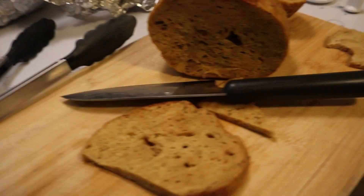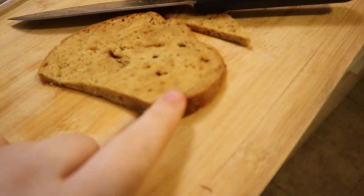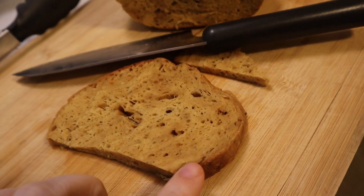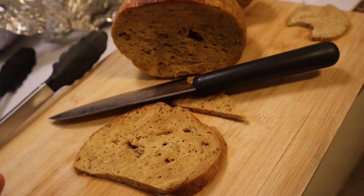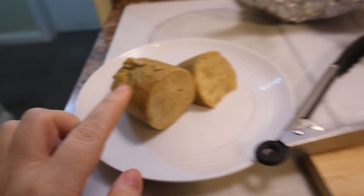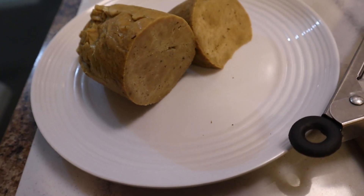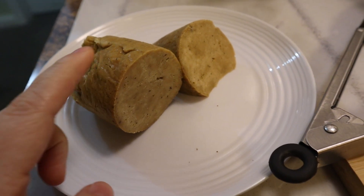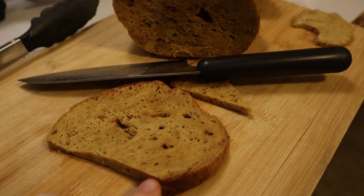The verdict is in. We both prefer the taste of this one. To me, it's juicier. The texture's a little different, but they taste very similar. This one is more of a meaty texture.